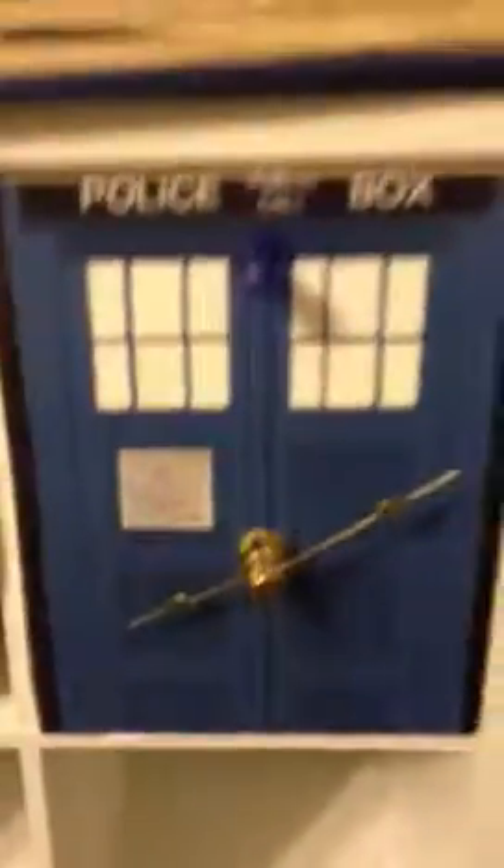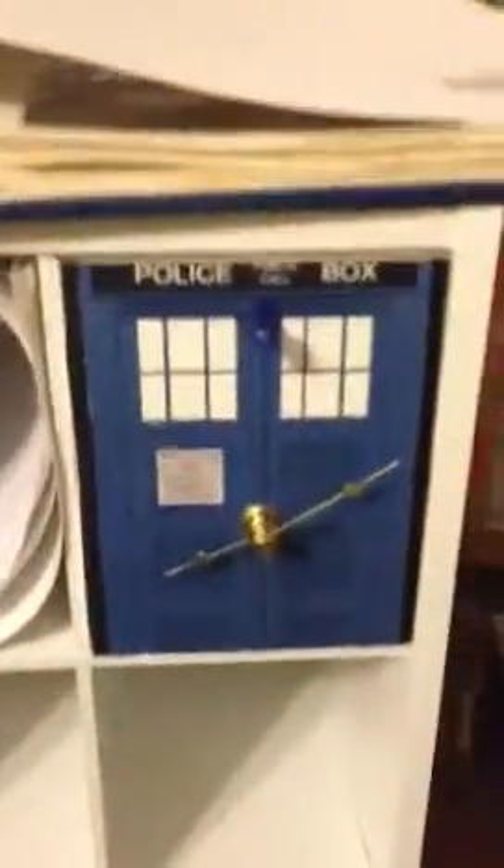This one has a clock in it, because I wanted it to have a time theme. I'm pretty proud of that — this is just a clock kit. You can get it at Michael's, and I assume you can get it at Hobby Lobby as well.